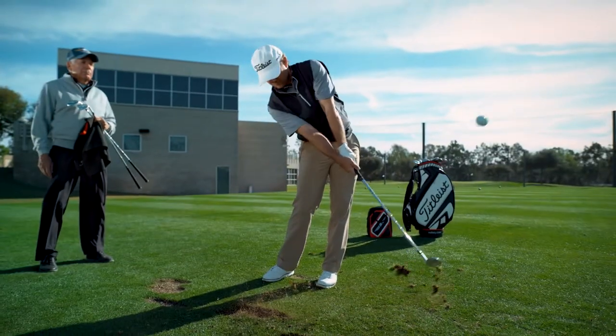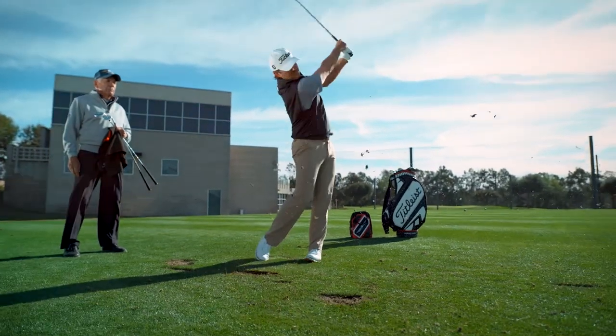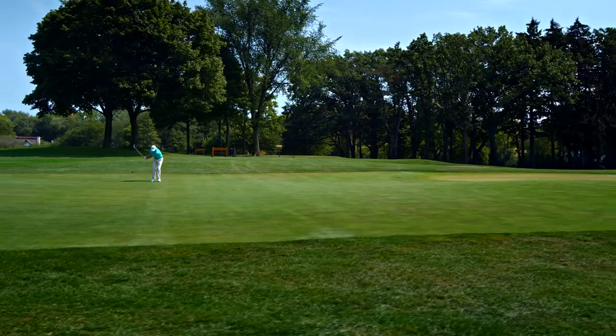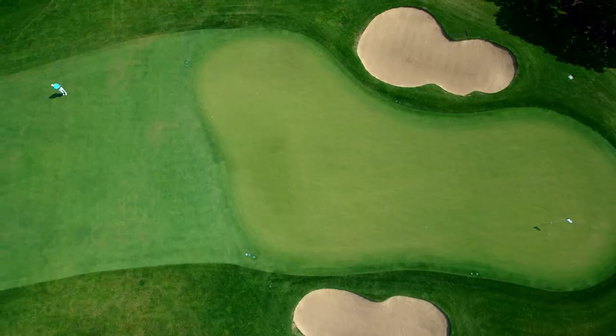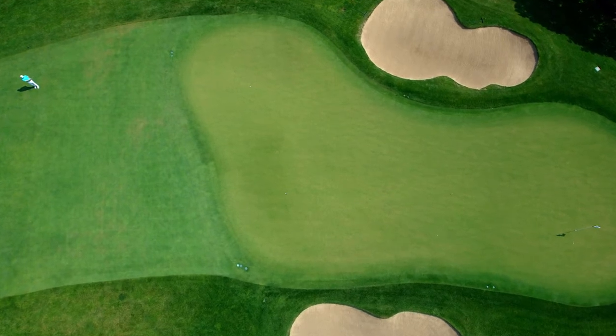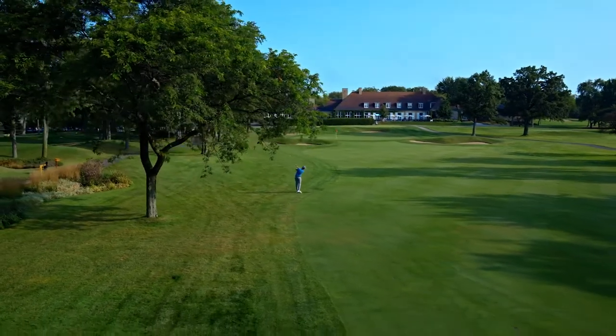One thing that's really important is how do you know what spin is best for you? For our tour players, I need spin in my 46 through 52, but I really need spin in my 54 through 62. It's a really important place to have that spin because as you increase that loft, that ball and that face are not interacting as much as you think. You do lose some spin and control, so having that spin in your wedge is extremely important.